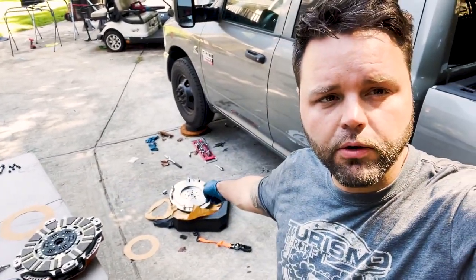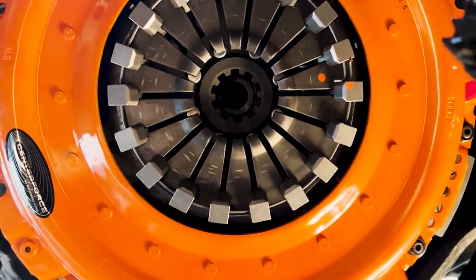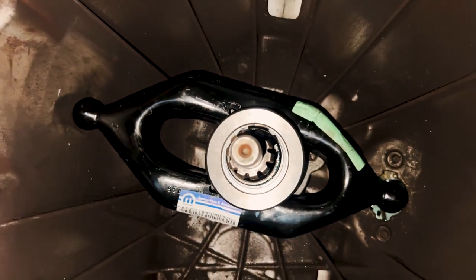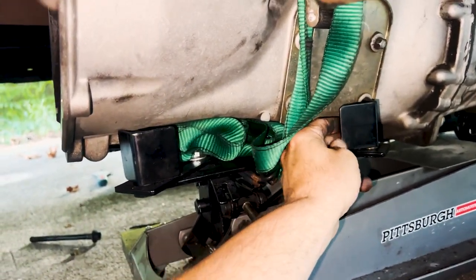Now I've got everything separated — all the clutch discs in order there, flywheel there. Put some blue on it. And we are in there — clutch is installed. The kit comes with a starter spacer, so I guess it spaces the starter back for the flywheel. Day two — four days later, just got the part in the mail. I tossed it on the truck because we've only got so much daylight and I've got to get this thing together. Got the trans jack set up holding the trans real good and sturdy. Let's hope this goes good.